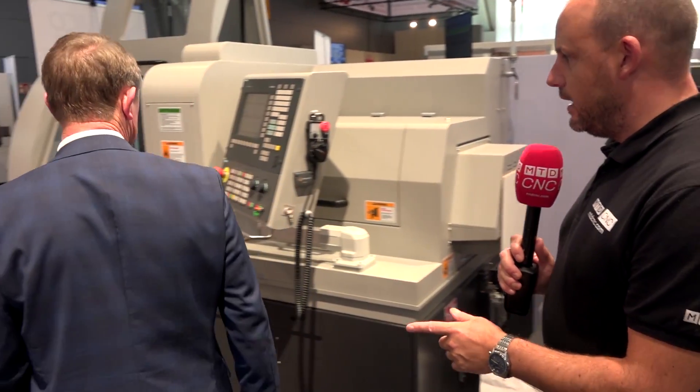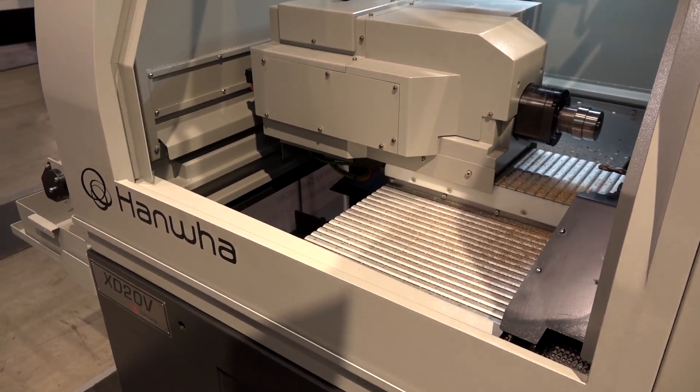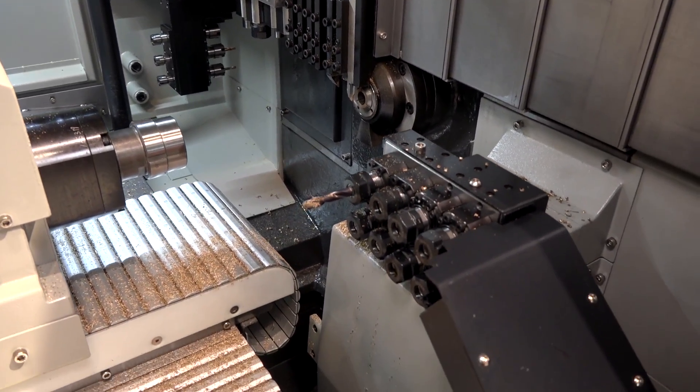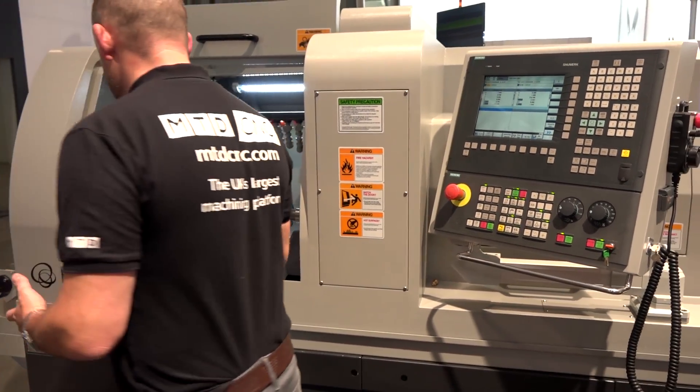Moving back we have the 20mm bar machine. Again sub-spindle, sliding head lathe — you've got plenty of tools in this machine, and that's also a B axis. Yeah, it's got a B axis included and also the double Y axis, so there's a lot of milling tools available. They're using the Siemens control as an option; you've got Fanuc or Siemens available. This is a pretty compact market in the UK. A lot of people are not aware that we do sell quite a few sliding head machines — a 32mm machine we've had for about 7 or 8 years, with nearly 200 installed in the UK. We'll be talking to those customers and seeing if we can sell them up to the more sophisticated machine.